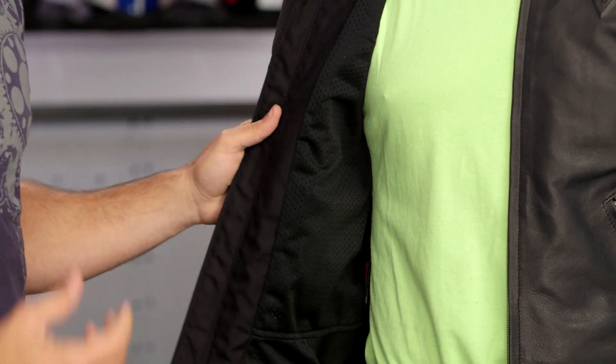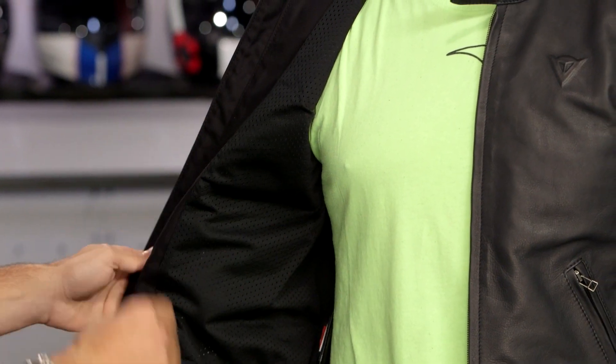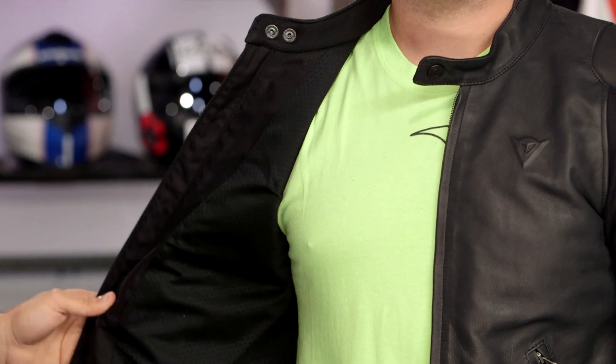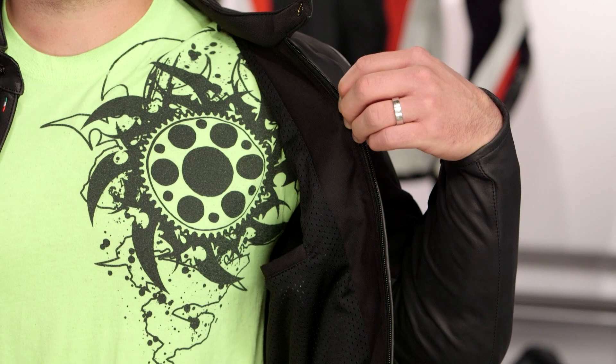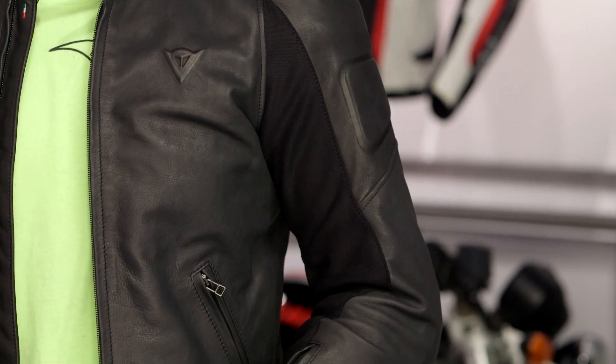Opening the jacket up, you're going to see basic mesh on the inside — they went no frills here, which is how they got it around the $600 mark. If you really want a thermal liner, add a mid layer yourself. There's a 360-degree zip and a comfortable wicking area around the collar. On the inside, there's also a basic pocket for your cell phone or whatever you want to put in there.